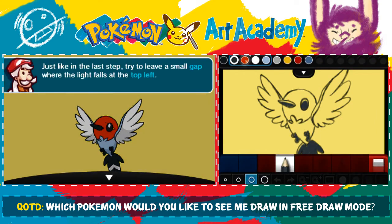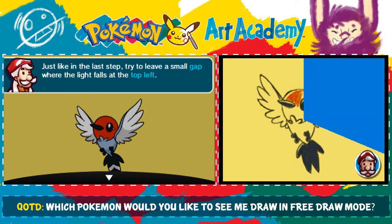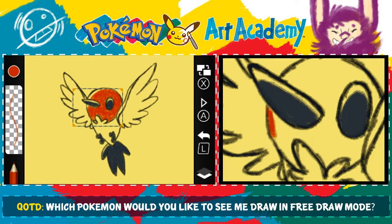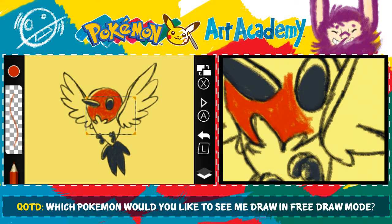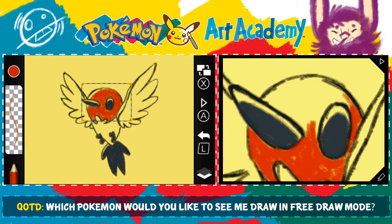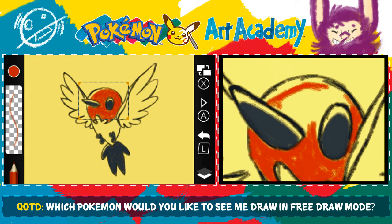Let's use the dark orange pencil to color in the head. Just like in the last step, we'll try to leave a small gap where the light falls at the top left. I like this color — it's kind of cool. I'm trying not to color over all of my lines. Unlike with the outline pen, if I color over the lines I already have here, this will go over and cover them. Whereas with the outline pen, anything you color goes underneath that — I'm surprised I didn't reiterate that, because it's kind of an important thing.